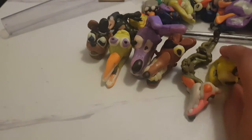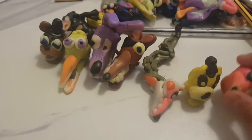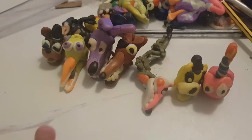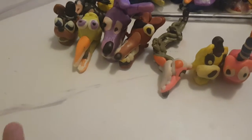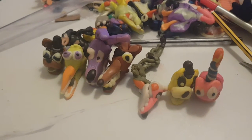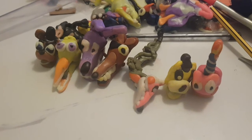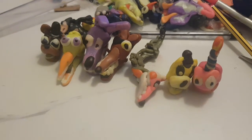Today I'll show you my own FNAF thing. Some of them can remove their heads, some of them are free toys, and some of them are ultimate.